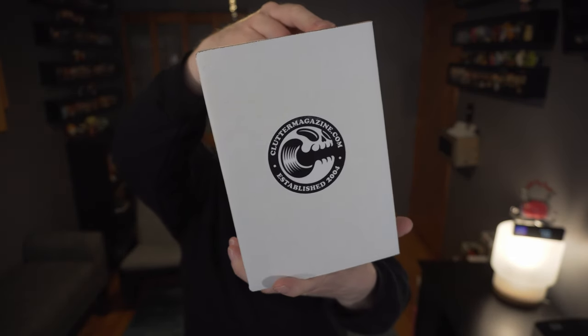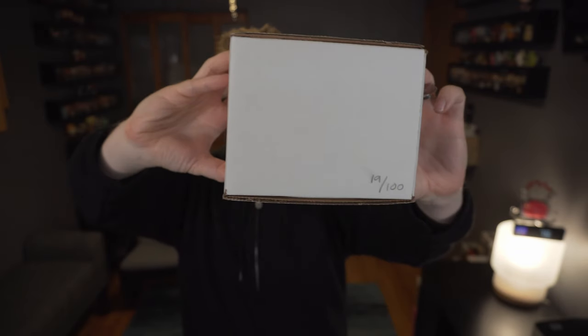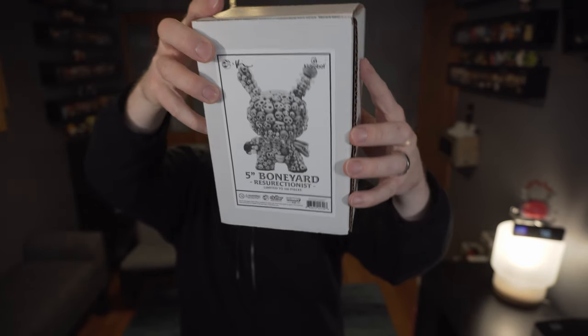As soon as it launched I grabbed it quickly because it sold out within a minute. I was able to snag number 19 out of 100 — these are actually quite rare. I love the design on this so I had to get it. It is a resin piece instead of an all-vinyl piece, so let's go ahead and crack it open.